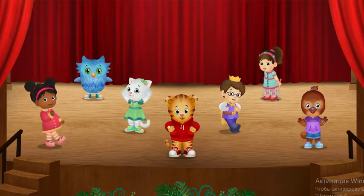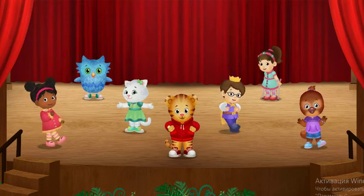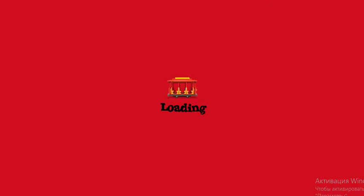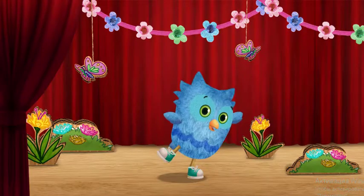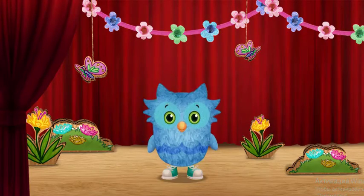Let's try the Butterfly Ballet. I'll show you how, meow meow. First we stretch. I stretch one wing at a time.